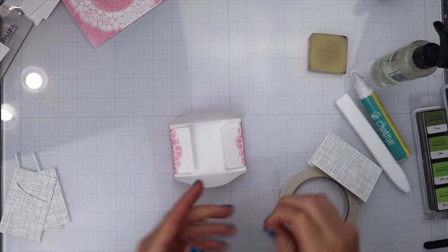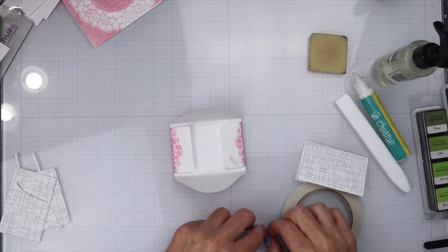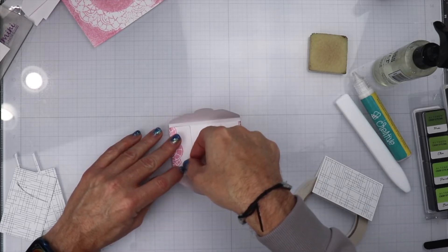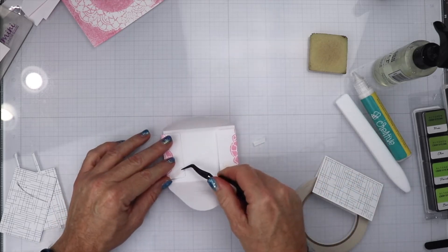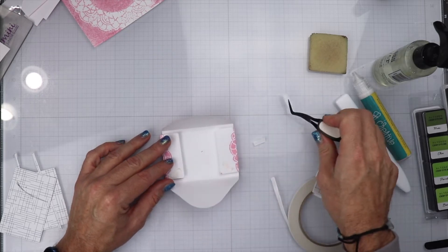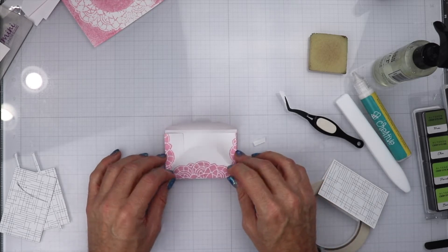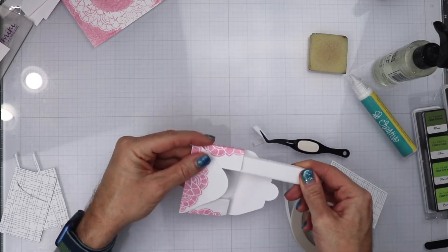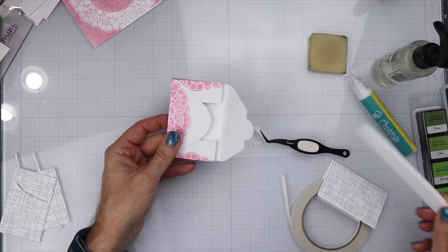Now I want to secure this little boxed envelope. All I am going to do is get some double-sided adhesive. Once I get that placed on there, I am going to push down the flap of the bottom of the envelope. I am going to remove the release tape from the glue, making sure it is pressed down all the way onto the paper before I do that. Then I am going to fold this over and press this down. I was having a little issue, so I resolved it by taking my Teflon folder, putting it into the envelope, and pressing it down so it was secure.